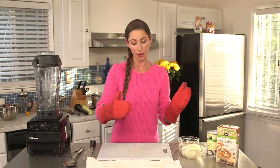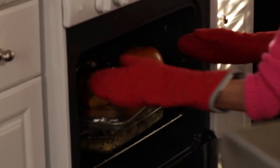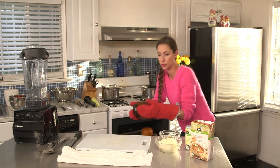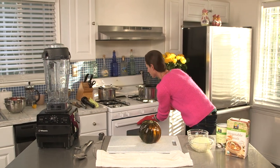Okay, so now we're going to take our acorn squash out of the oven, chop it up, and we will get going on our soup. We've got our lovely acorn squash — looks awesome and ready to be chopped up.